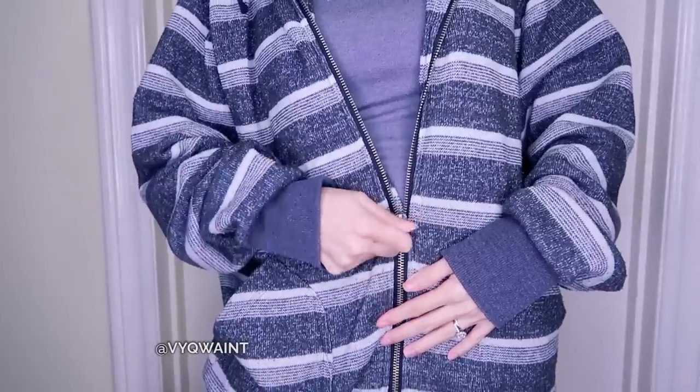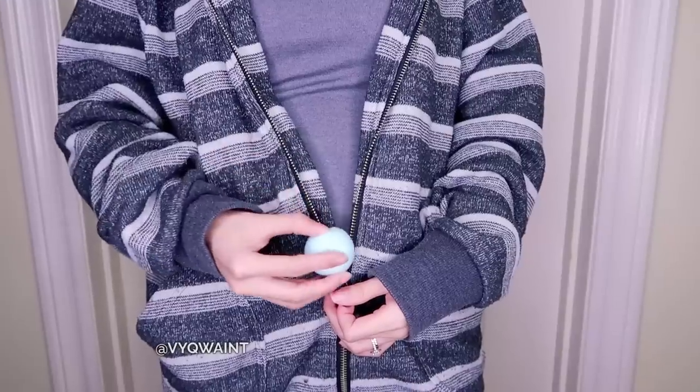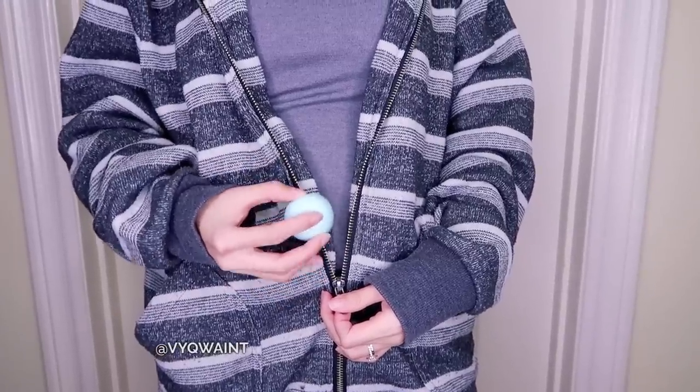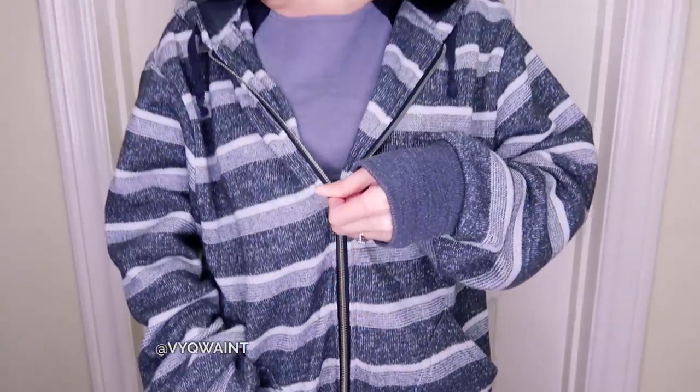If you have zippers in your wardrobe, you probably need this hack. Ever have your zipper on a jacket or jeans get stuck? This is what you need to do. If you're like me, you're most likely always carrying some type of lip balm, and that will solve all your zipper problems. Just rub the lip balm where the zipper is stuck several times and then it should work. Voilà!